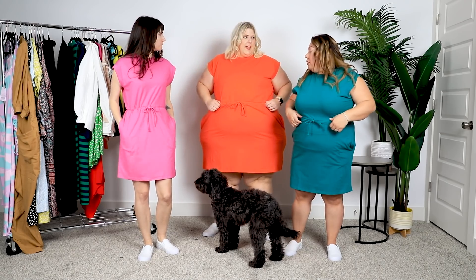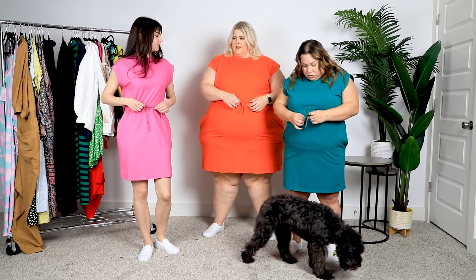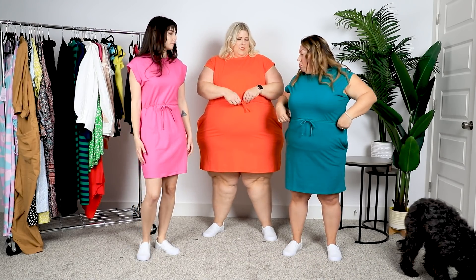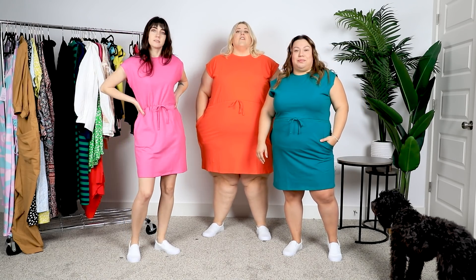So my waist is a little big and I wanted to cinch it more, but this tie is fake. I wish this was able to be fully cinched. Love it or leave it? Love it. I love it. Love it. That colorful dress was definitely one of my faves on all of us.